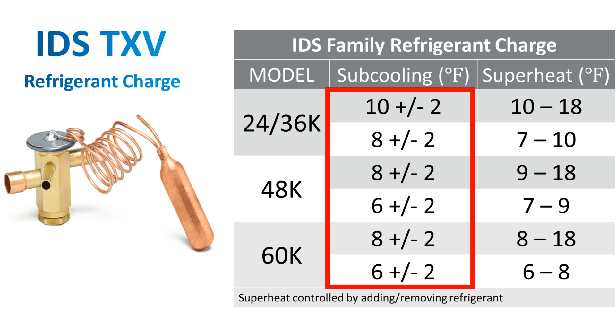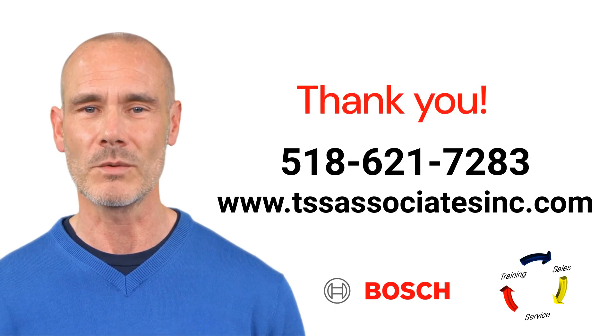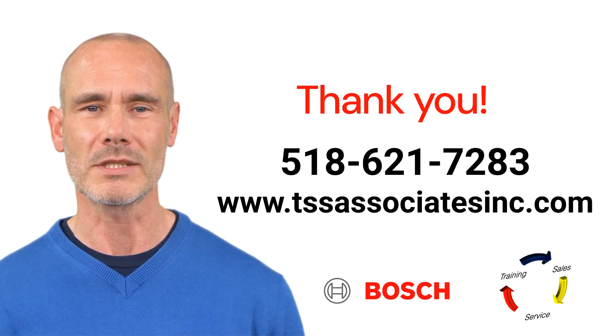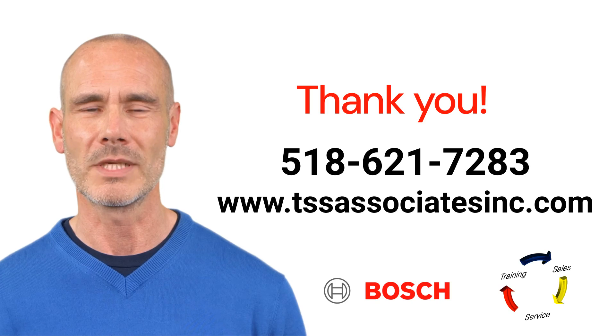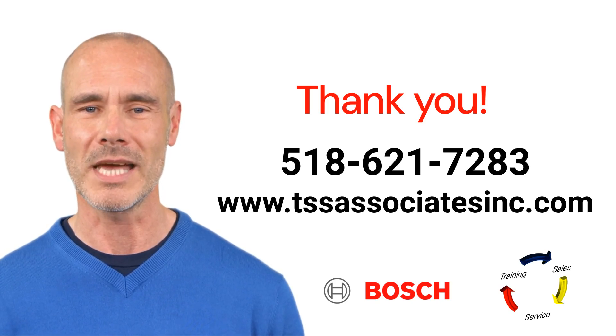This is the process of verifying the correct charge using the Bosch inverter series. Thank you for watching. We hope you found this training video helpful and informative. If you have any questions or need further assistance, please don't hesitate to reach out. Like, share, and subscribe for more valuable content. Have a great day!